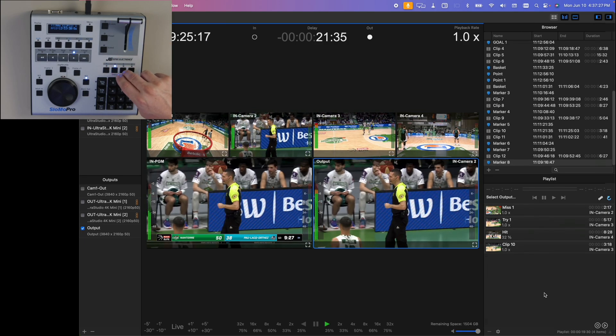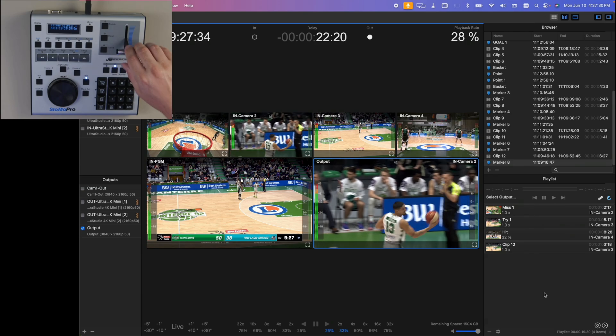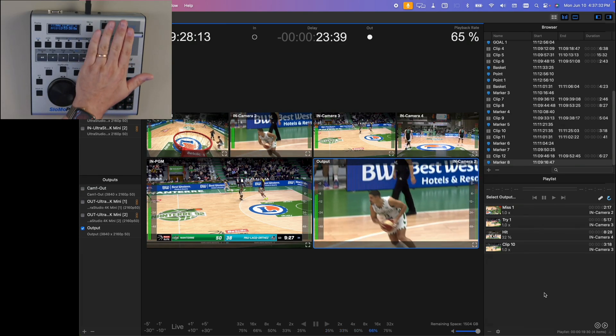Let's find an interesting shot here — him passing the ball. I can immediately slow it back down and bring it back up.